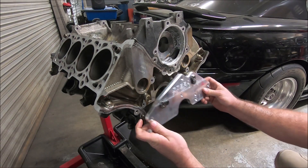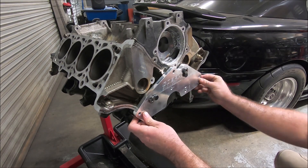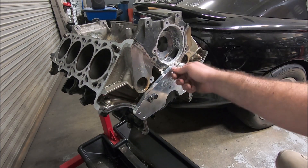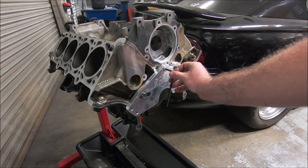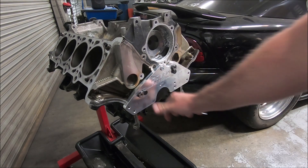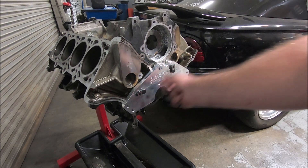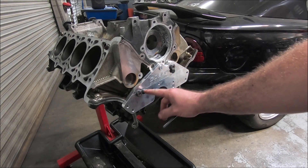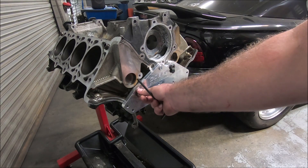I'm going to put the fixture on there — it goes on the locating dowels and has one screw to hold it in place. I'll just snug this one up. There are two different guides and they're interchangeable; you just pull the screws out and switch them around. The smaller hole is for the drill and the bigger one is for the tap, to make sure everything gets done straight.